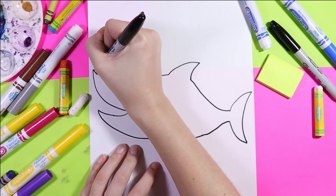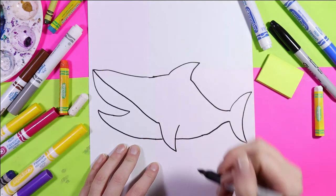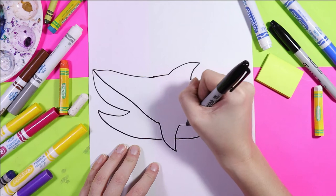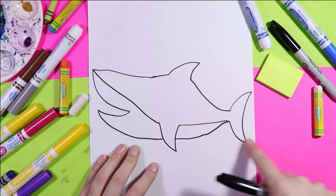From that snout we're gonna draw a line down, connect it with that bottom fin. From this side of the fin, draw a line out, connect it to the tail to make that nice white belly.